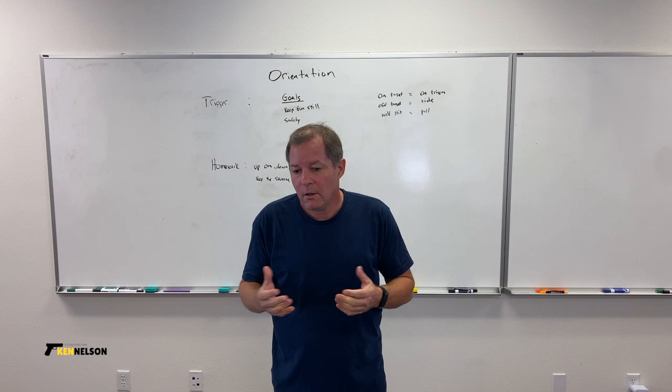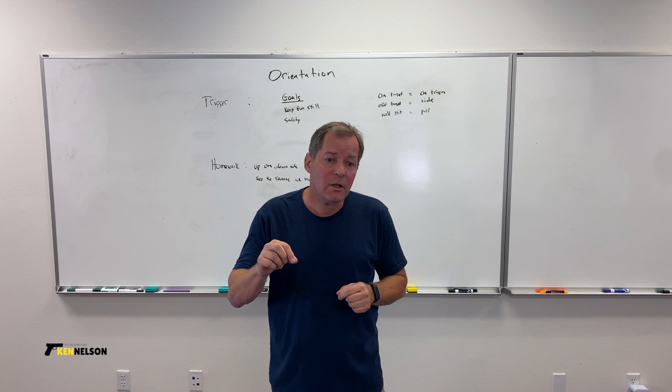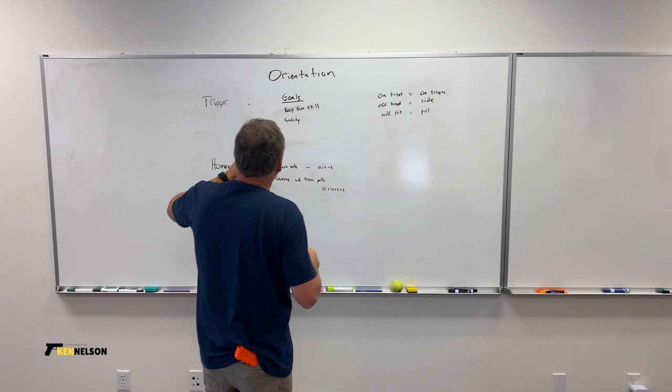I'm Ken Nelson here with the trigger portion of our orientation series. Trigger — that's how we make the gun go bang. And it's actually the most important part of shooting because it's the most likely reason that people miss.